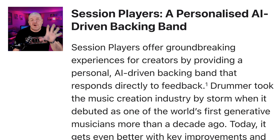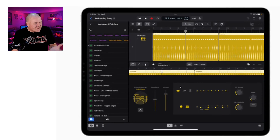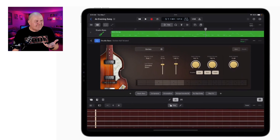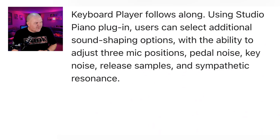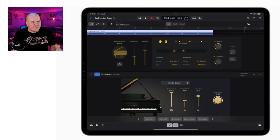Let's start with Session Players — a personalized AI-driven backing band. It looks like Drummer is getting a big new update in Logic Pro for iPad 2. We're also getting a Bass Player session musician. And we're getting a Keyboard Player as well — look at that, being able to adjust and control a keyboard player. So Drummer, Bass, and Keys for someone like me, maybe like you — a guitarist, a vocalist, a musician that wants to create songs — having these session musicians in the kit bag in Logic Pro for iPad 2, bring it on.